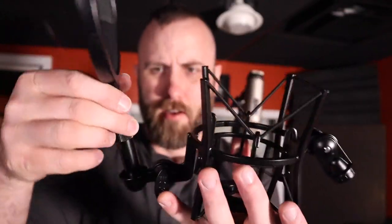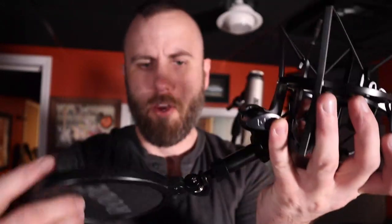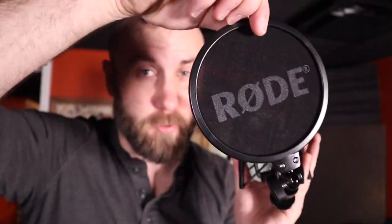So I don't have to attach a separate pop filter and move it around. This would be a good addition, especially for people doing vocals. Let's open up the box here and see what we got. Here is the shock mount already assembled — I was worried I was going to have to put this thing together myself. You can see there are two different swivel points we can tighten. This is a regular cloth-style pop filter, and we're going to do some testing to compare it to a mesh-style filter.